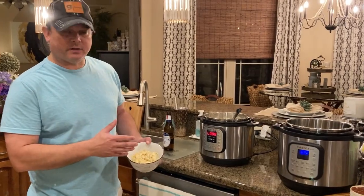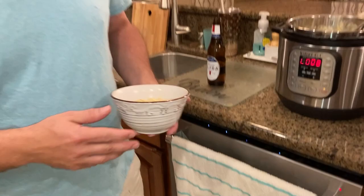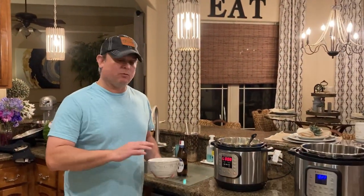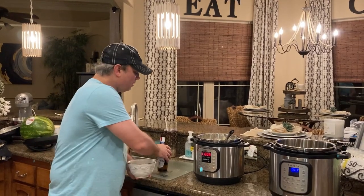We've got all this melted in there and this is really, really good. It's probably one of the best mac and cheese recipes that I have made. It didn't require a smoker — we cooked it all in the pressure cooker.